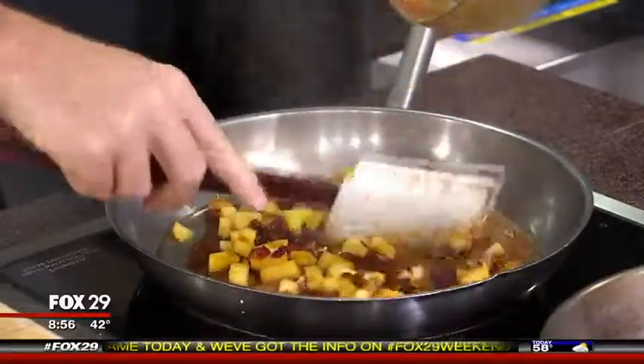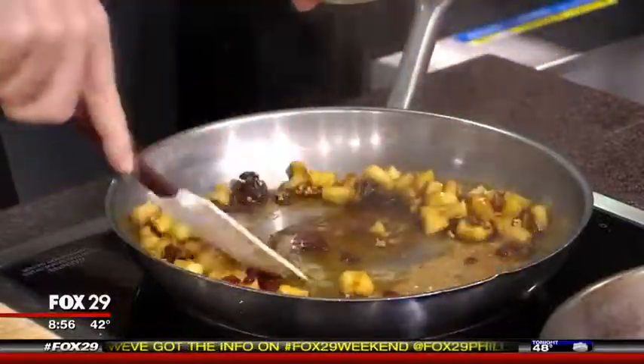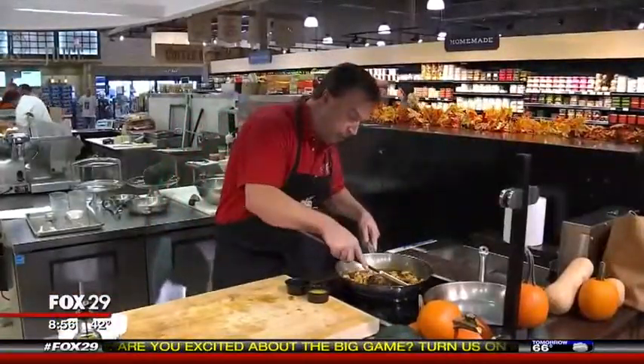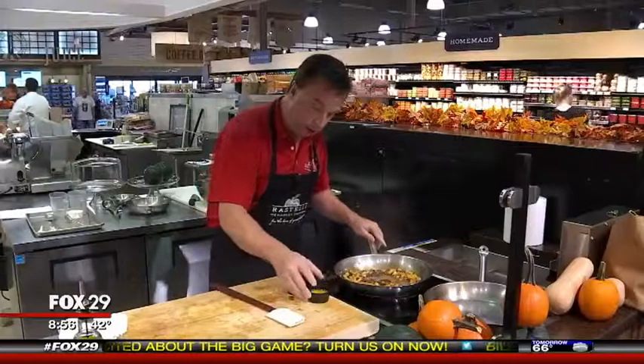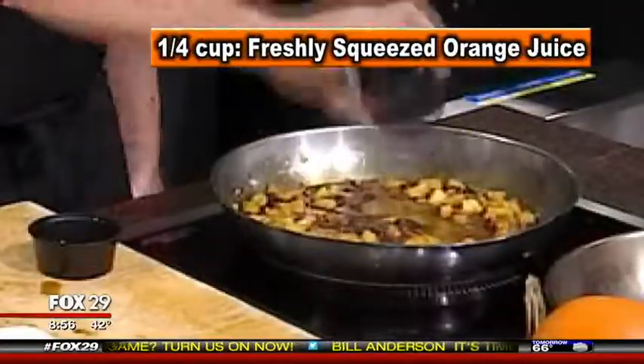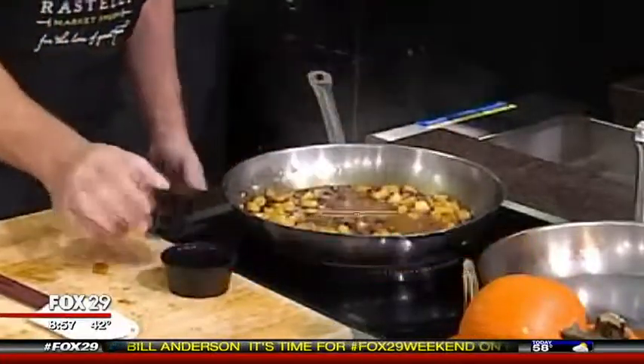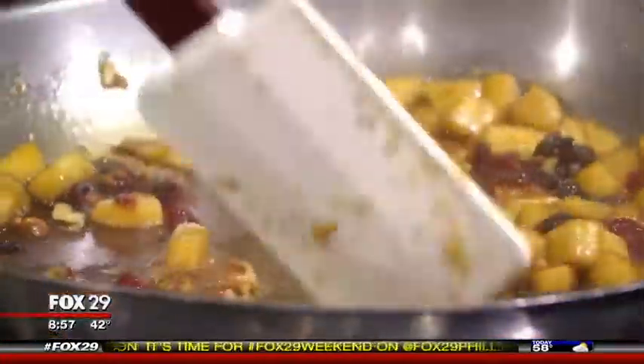Cook this for about five minutes until the apples start getting a little bit tender. The maple syrup and molasses will start to caramelize and thicken up. It's been about five minutes and it's caramelizing nicely. Now add the fresh squeezed orange juice and the bourbon — it gives it a nice flavor. Let that cook for an additional five minutes, stirring.